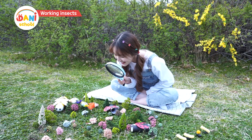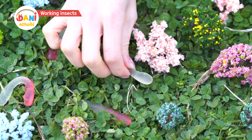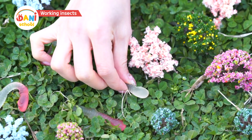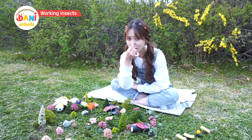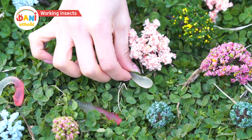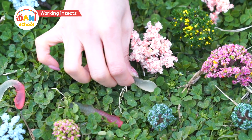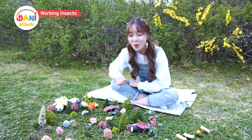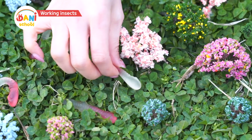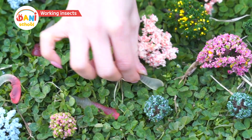Oh, a worm! Hi worm, what are you doing? Dunny Dunny, after eating a hearty amount of nutrients in the soil, I'm going to go potty right now. What? You're going potty? The poop we make is full of amazing nutrients, so we share our nutrients with the soil. Squirm, squirm! Wow, you're hard at work too, worm. I should hurry back underground before the sun shines on me — see you again, bye-bye!